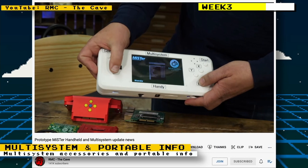The RMC The Cave YouTube channel posted a video showing more information on the MiSTer multi-system, covering future peripherals and updates on availability. They also spoke about the MiSTer portable prototype device that they were building.